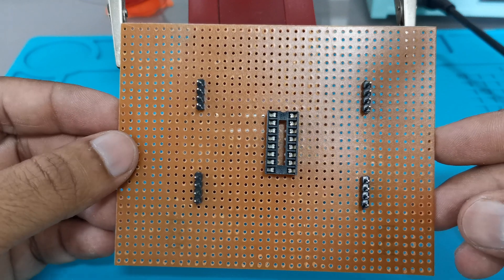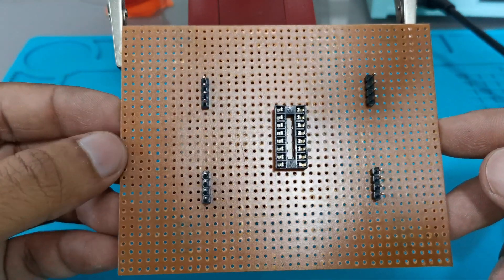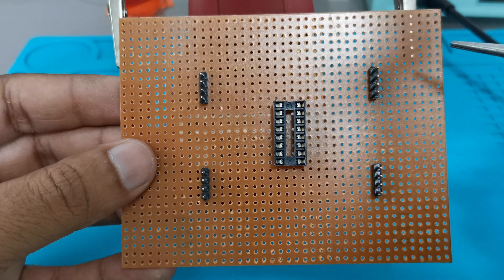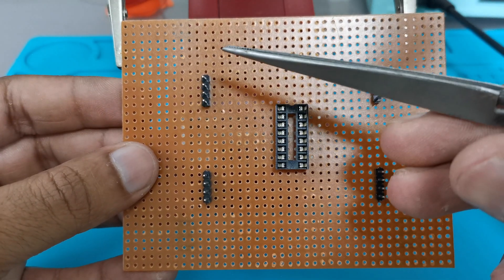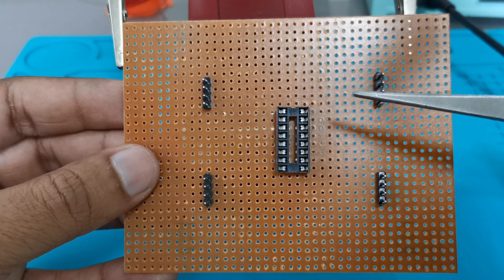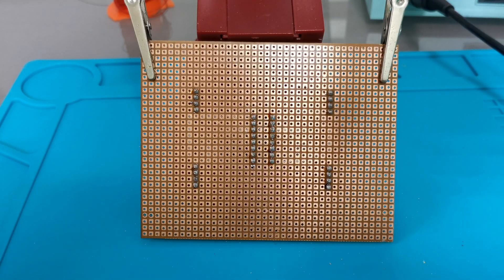Here I have a general purpose PCB on which I have mounted an IC base and some PCB headers. Now we will solder this 16-pin IC base with these PCB headers. These are 16 pins of PCB headers and 16 pins of IC base — we will solder them together. So we have placed our PCB on the PCB holder and now we will start making the connections.